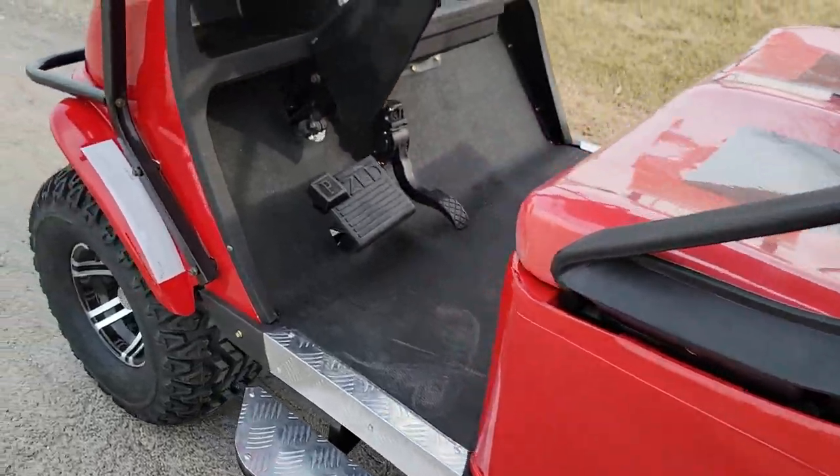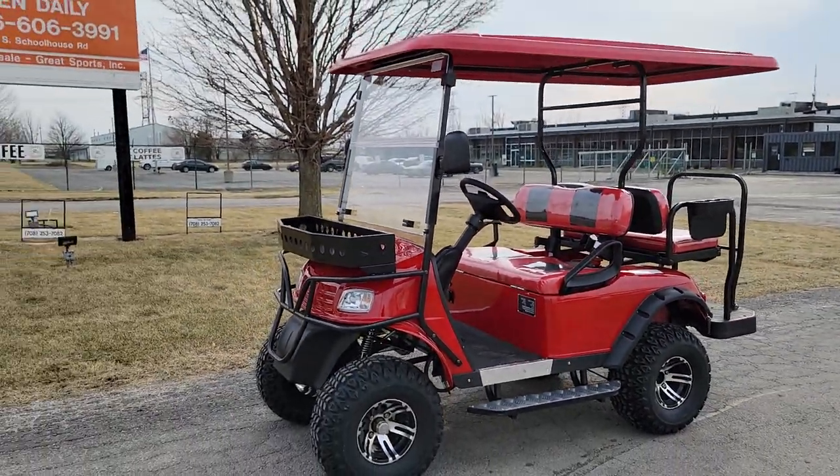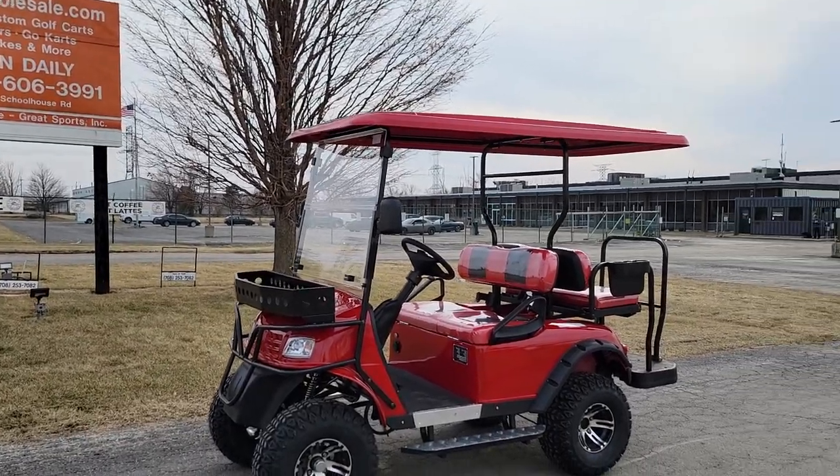You've got nice brake lights in the back. Give us a call toll free at 866-606-3991 or visit saferwholesale.com.